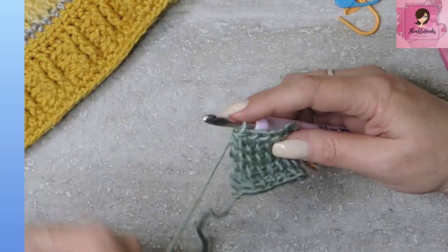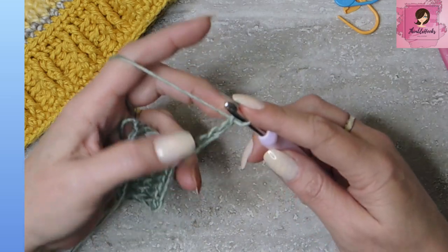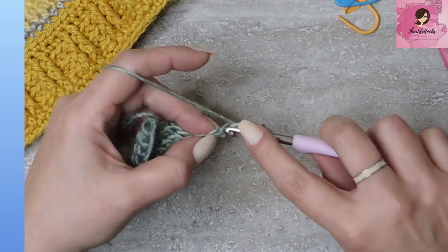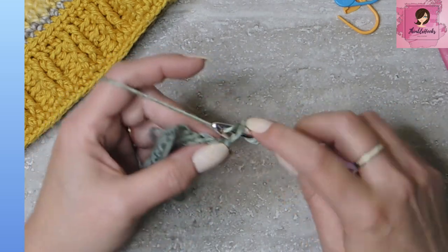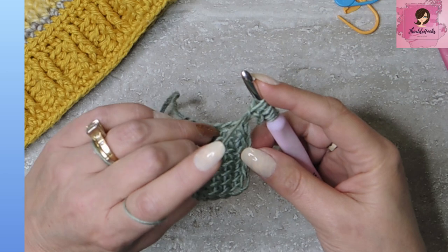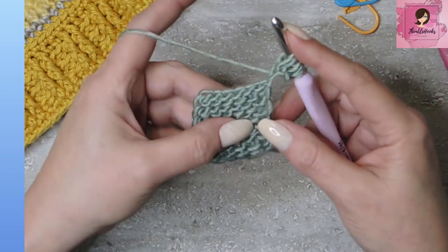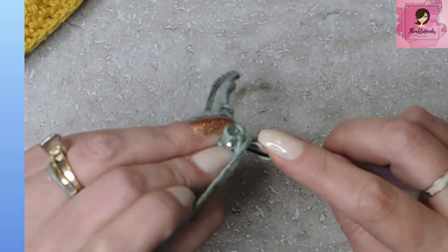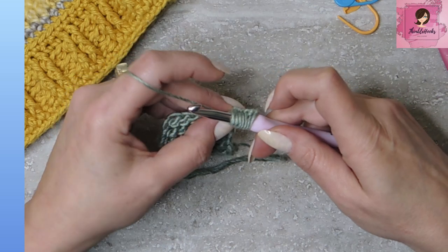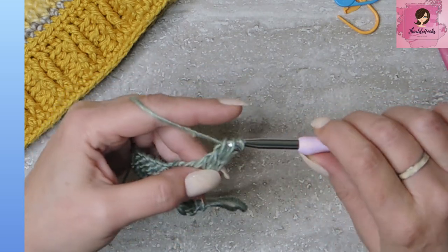Now we're going to do our next square. Chain six: one, two, three, four, five, and six. In our chain six, pull up a loop through every chain — one, two, three, four, and five. That gives us six loops on our hook, but we need seven. So we're going to turn our work — the wrong side is now showing. See, this is the right side where you can see all of your little vertical bars. Turn that facing down, go into our very first stitch right here and pull up our seventh loop. Now do the same as before: yarn over and pull through two all the way down until you only have one loop left.